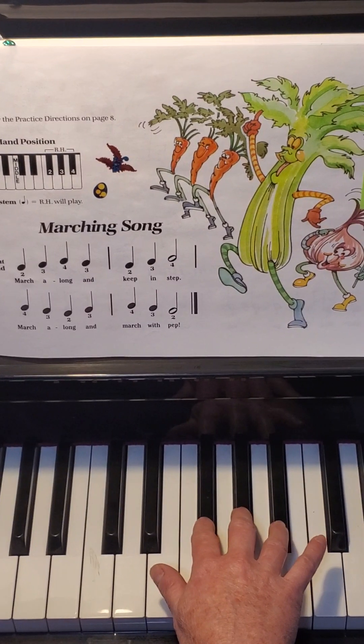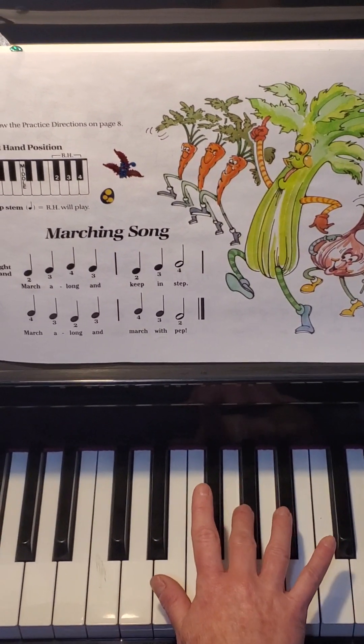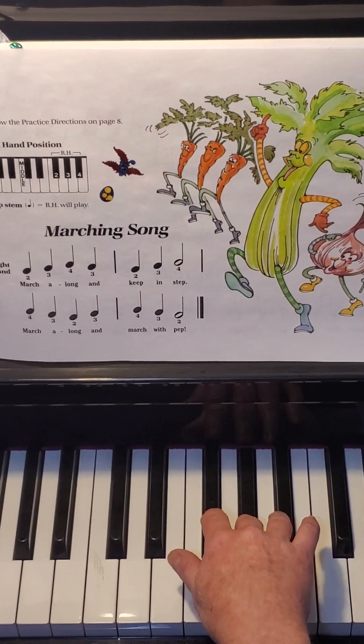Let's keep going. The last measure of the song goes ring, middle, pointer. Let's try it: ring, middle, pointer.